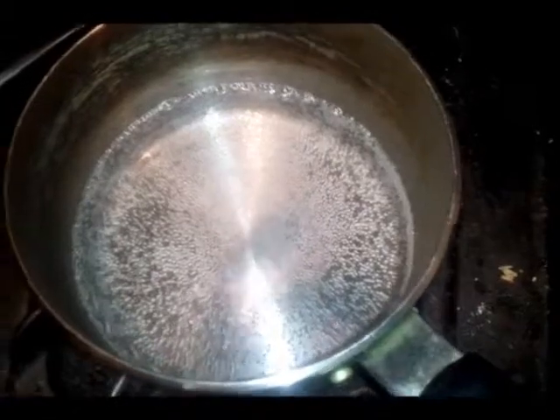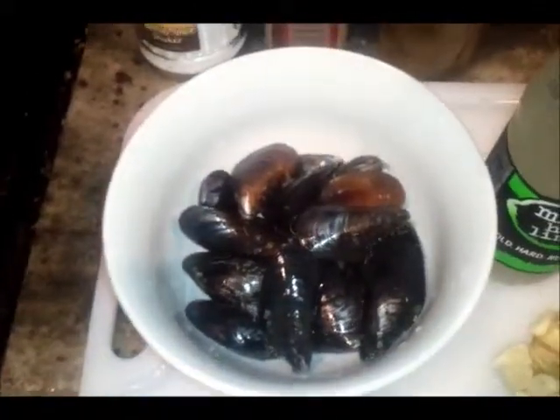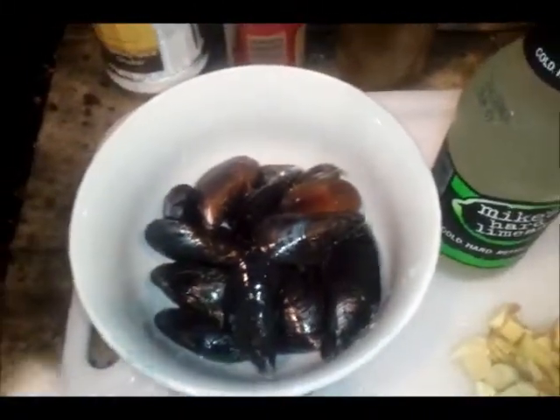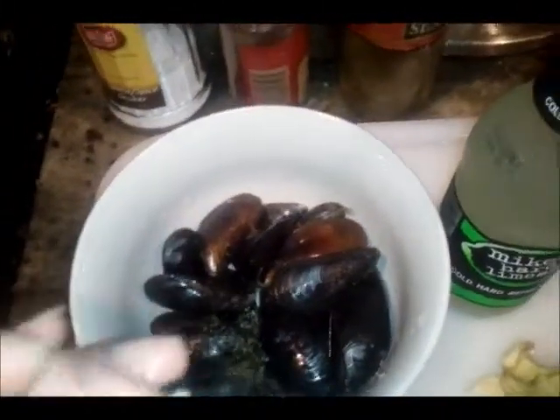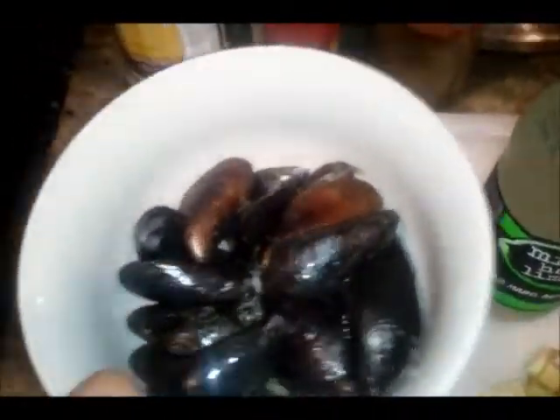I'll be boiling them in hot water for about 10 seconds just to remove any germs or stuff from the ocean. You don't want to overcook this part, because the pan frying will do the real cooking — this step is just to remove any nasty stuff from the ocean.